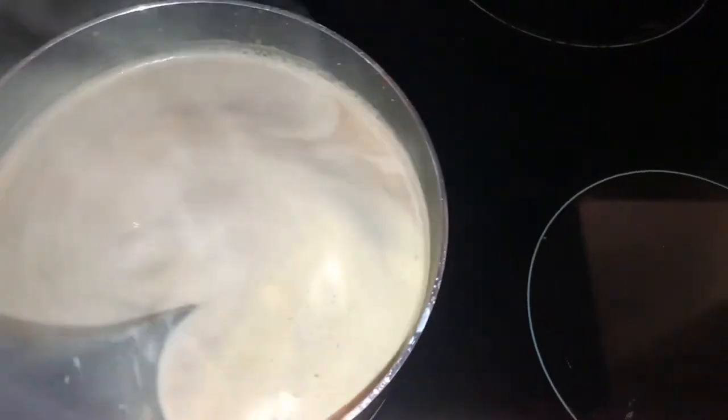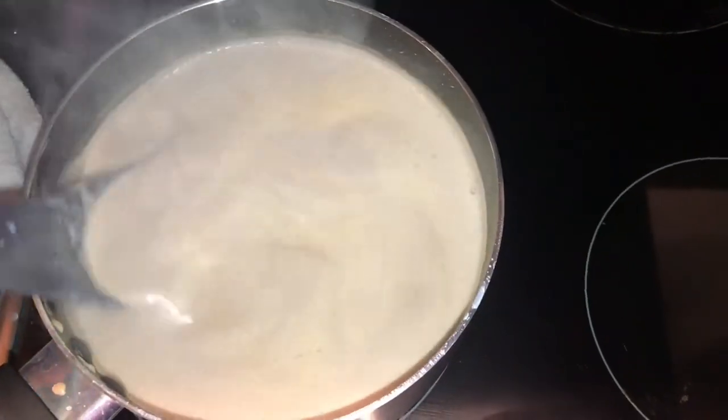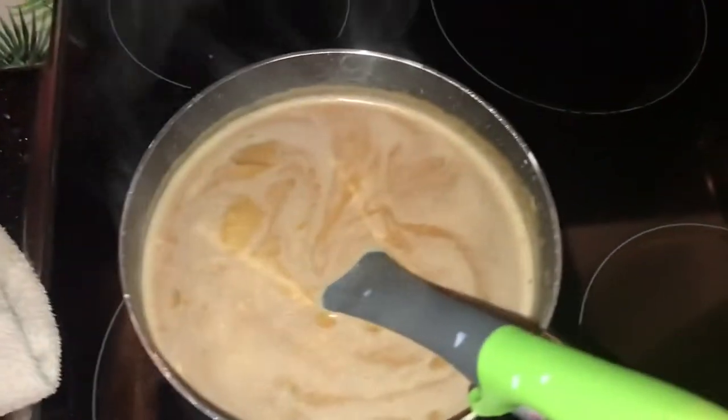This is what it looks like right now. I'm just letting the chocolate all melt.